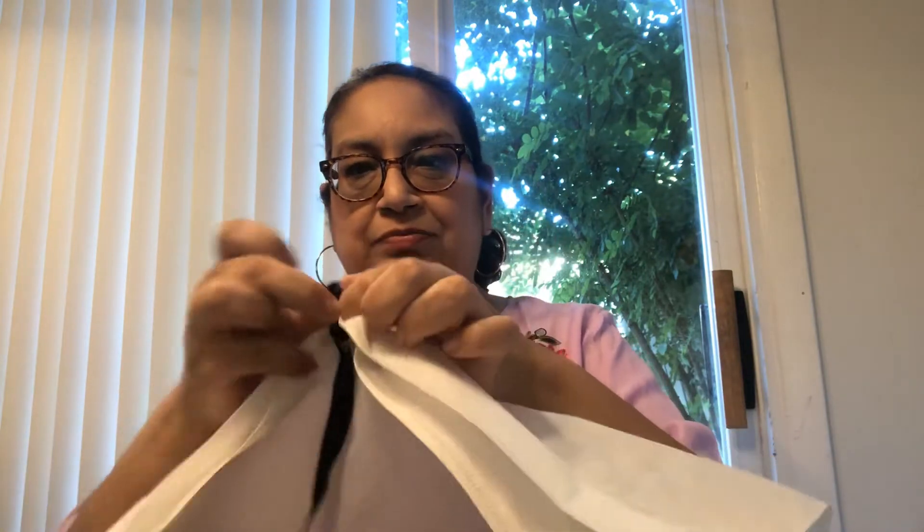It comes in this beautiful dust cover for your bag, and then this really pretty ribbon. I'm going to take that out and take a little bag of goodies. I'm going to show that first, and then this is my bag that I received this month.